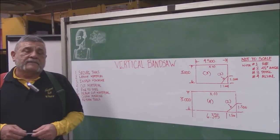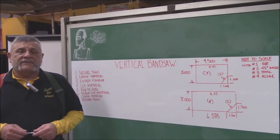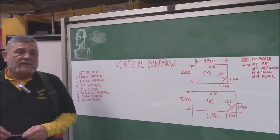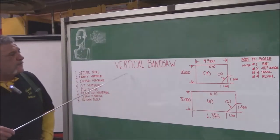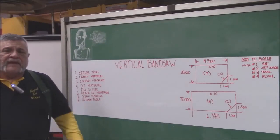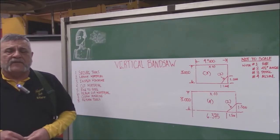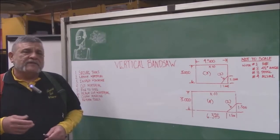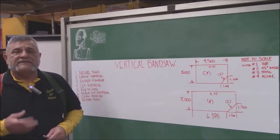Good morning. Bill Fuentes here again. We are going to do another class with the machine operations here at Harford Technical High School. What we are going to do for this class is we're going to cover the vertical bandsaw, which is one of the machines that is very important in the shop for doing projects and getting used to machine operations and the safe operations of that machine.